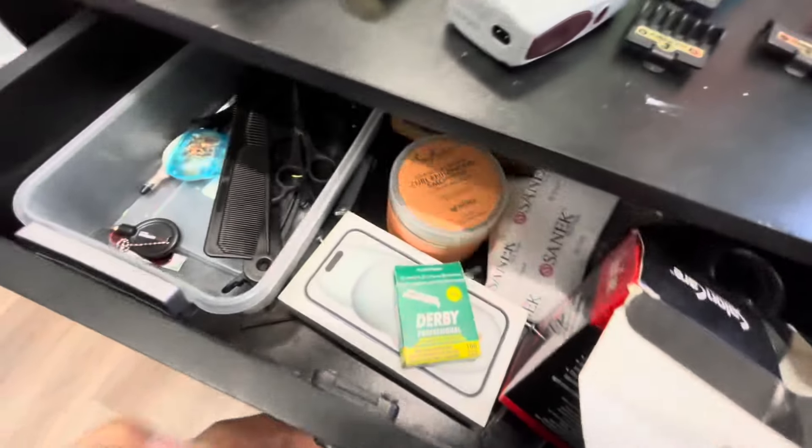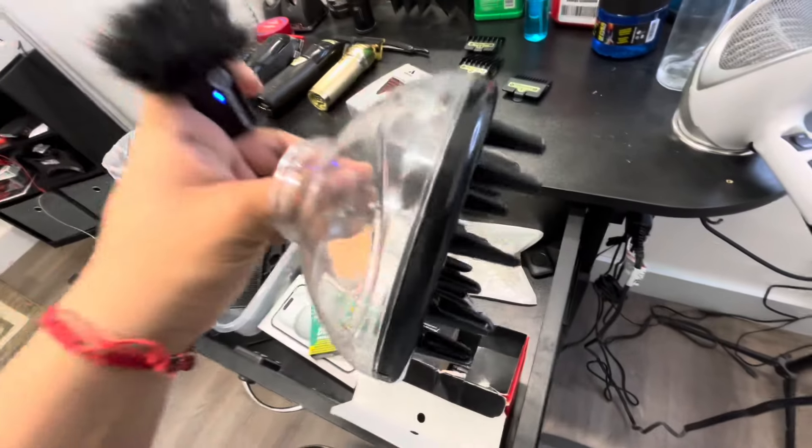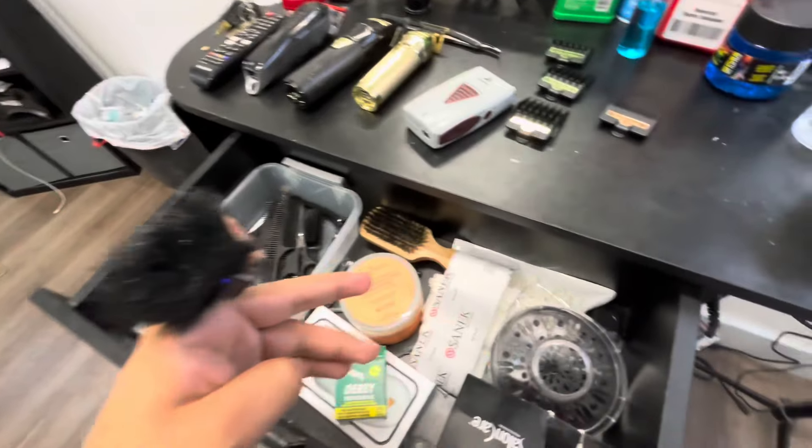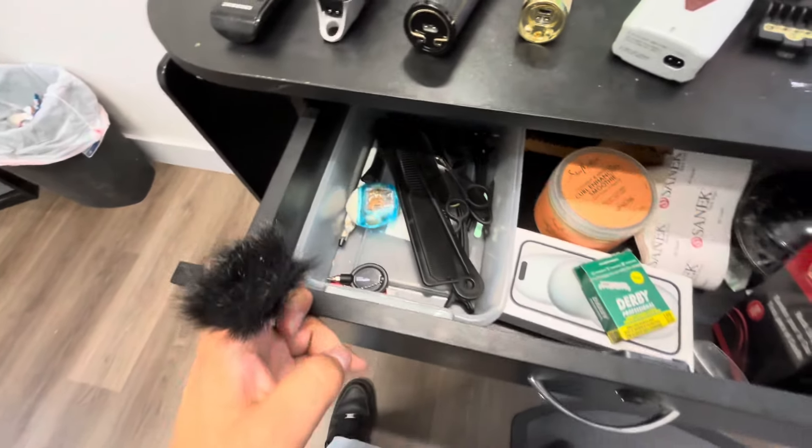Moving on, my drawer — honestly it's a mess right now, I'm not gonna lie. But I got my neck strips, my thing for my blower, curling cream right here, and then I got a whole lot of combs. My scissors right there — for my scissors I need these, these are some Osters, they do good work. I got these ones I bought at Sally's Beauty, they do good work too. Down here I have just extra essentials like my oil, more Cool Care Plus, disinfectant alcohol, some extra guards, all my neck strips, blade wash — y'all can see everything in here.